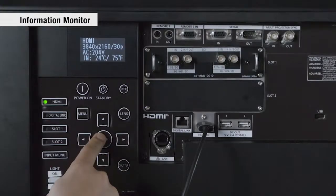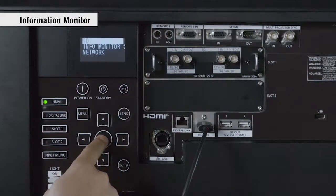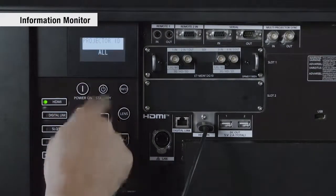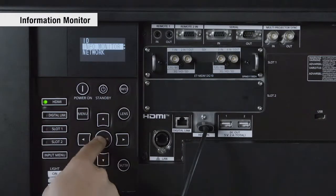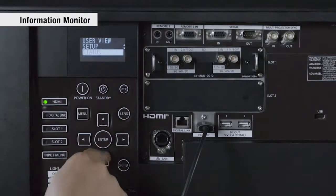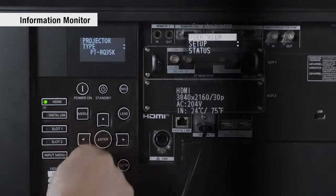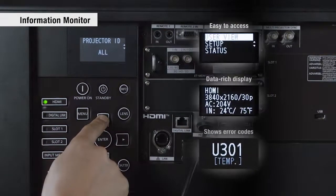The information monitor displays projector status and also provides access to settings with a projector in standby. You don't have to project the on-screen menu whenever you want to check a setting. Input signal, operating temperature, and error codes are all visible at a glance. The information monitor expedites setup and supports faster recovery times.